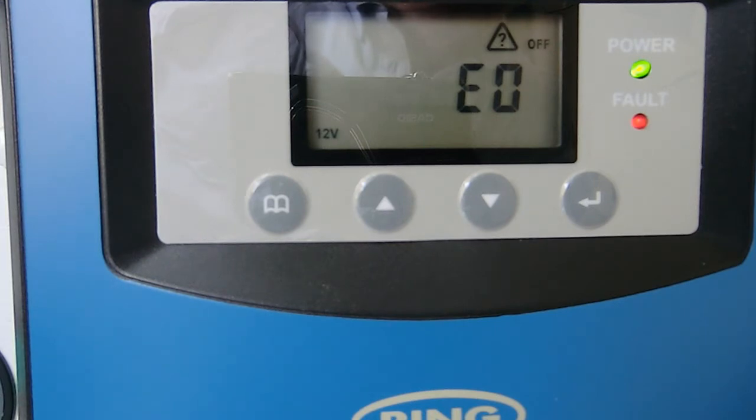The voltage of the van battery has dropped. The Ring has correctly determined that it shouldn't carry on discharging it, because otherwise I won't be able to start the motor, and it is going to go to sleep.